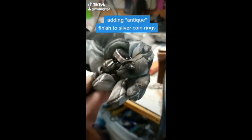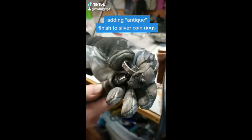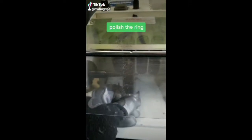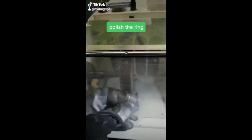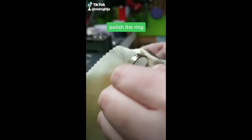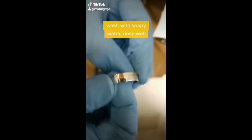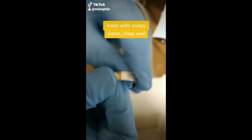Today I'm going to show you how I put the finish on my antique silver ring. The first step is to polish the ring inside and out. Then I polish it with a jewelry polishing cloth. Wash with soap and water and rinse clean.